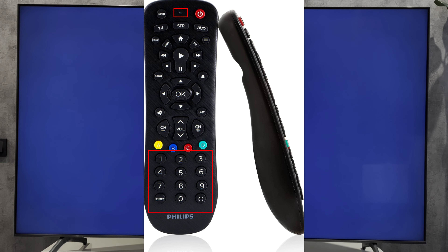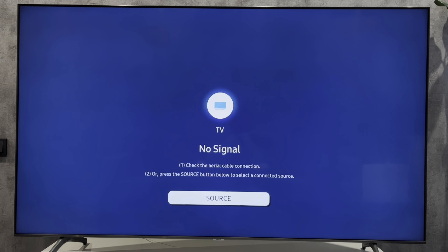If the remote control doesn't work, use a different code until you find the one you need. That's it — now we know how to program a Philips universal remote to a Samsung TV. If I've helped you, please like and subscribe to the channel. Good luck, and see you soon.